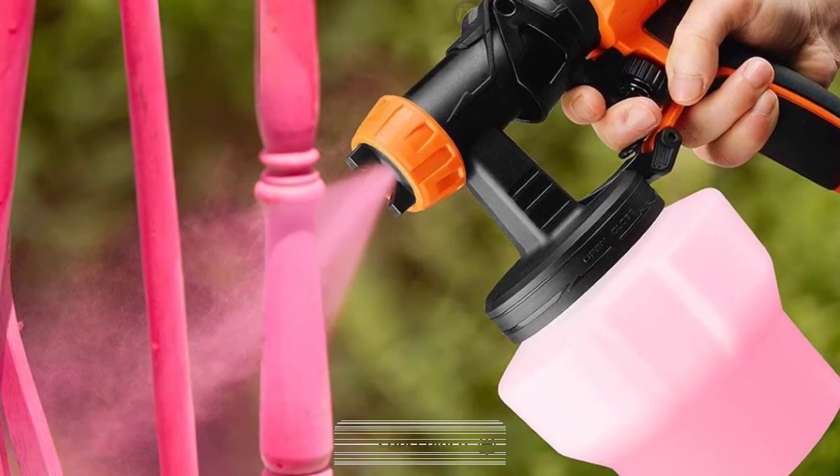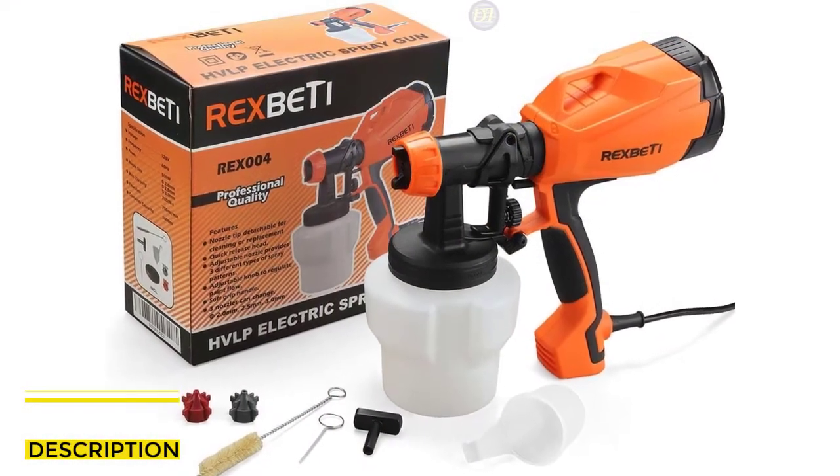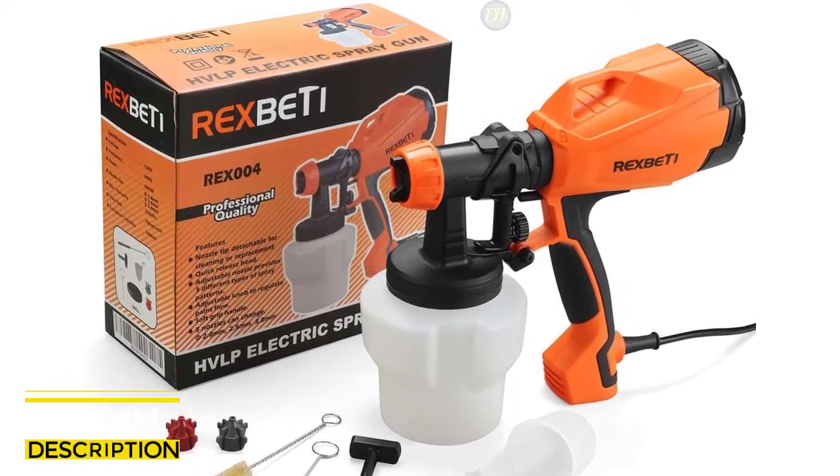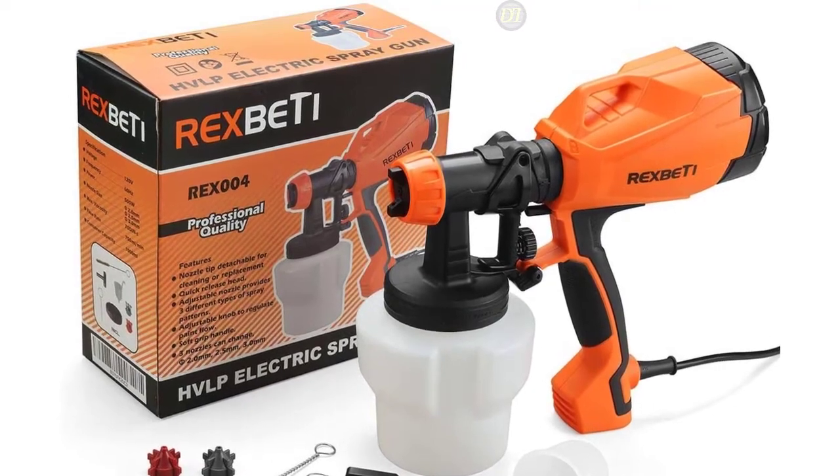To get different paint output suitable for edges, corners, and broad interior surfaces of various work and DIY projects. Moreover, the 6.6-foot power cord is long enough for you to move freely in a large work area.